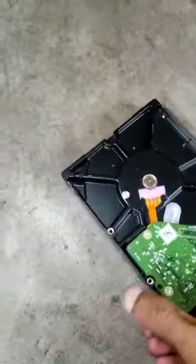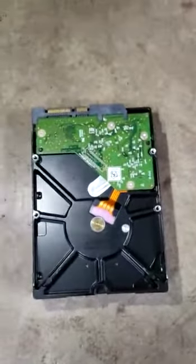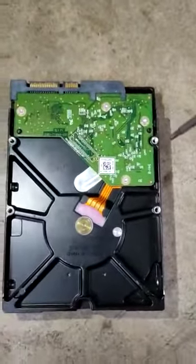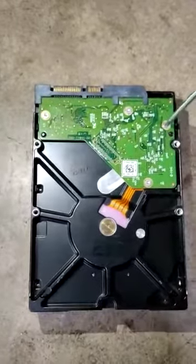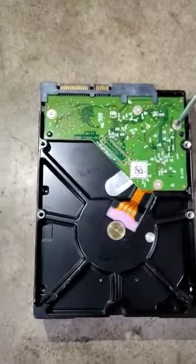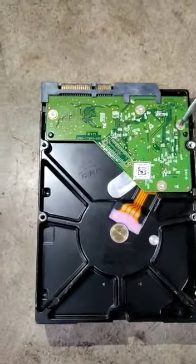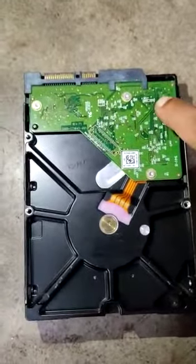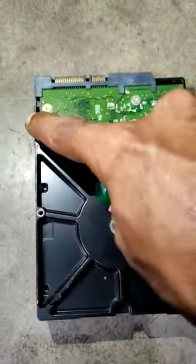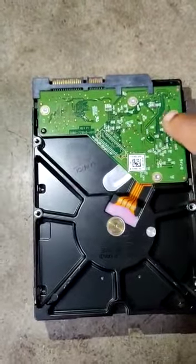This is the hard disk. First you have to turn it to the back side, then prepare a T6 or T7 screwdriver — it can be up to T9 or T10 depending on the drive. You have to open these four nuts: one, two, three, and four.